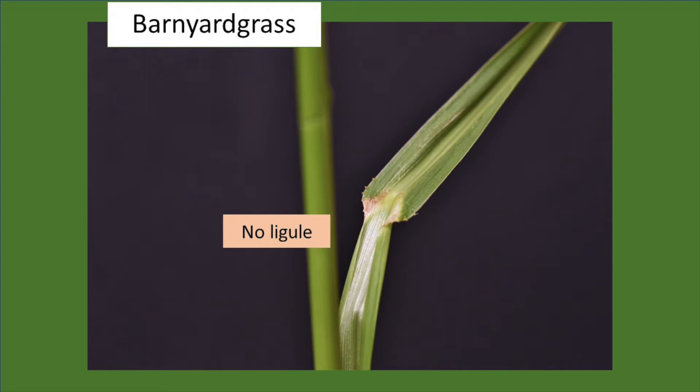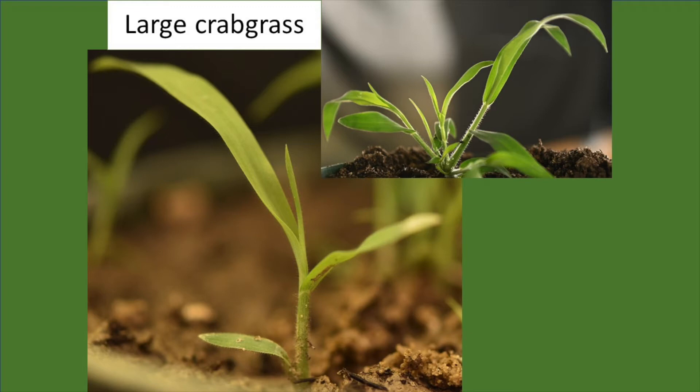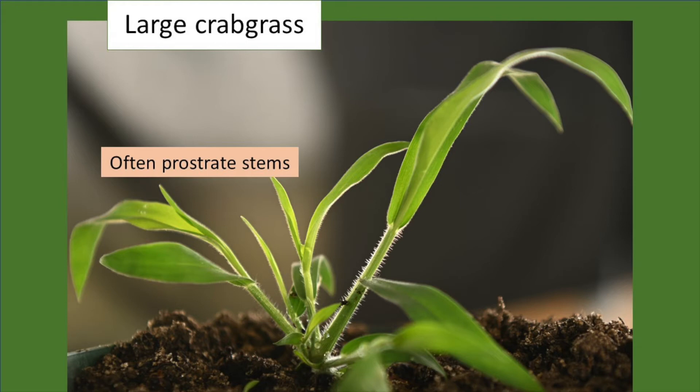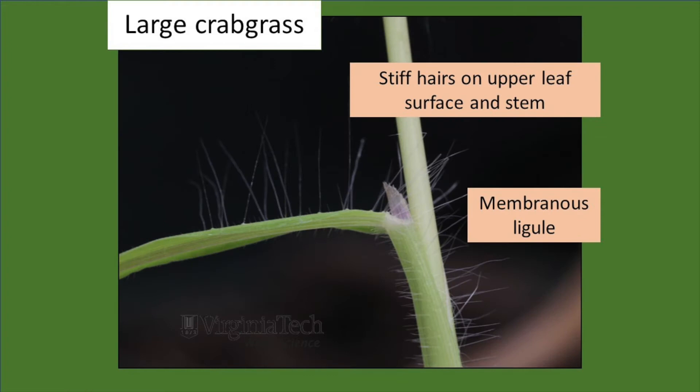Next is large crabgrass. As you can see with some light behind the picture, it has very prominent hairs on the stem. As a very young plant, the cotyledons and first leaves tend to be short and wide, particularly compared to other common species in this area. It often has a prostrate growth habit, though when grown in competition with other plants it may grow more upright. It has stiff hairs on the upper and lower leaf surface and very prominent hairs on the stems, growing at almost a 90-degree angle from the stem. It has a very tall, membranous ligule that you can quite easily see when you pull the leaf away slightly.